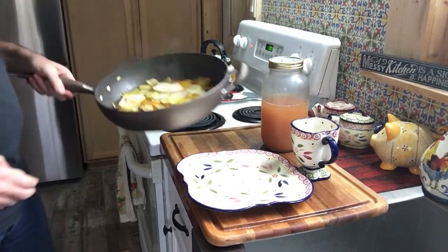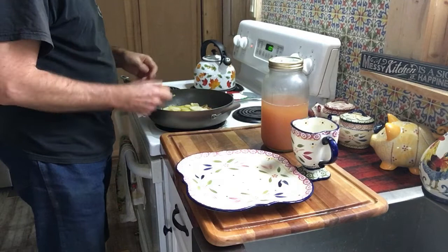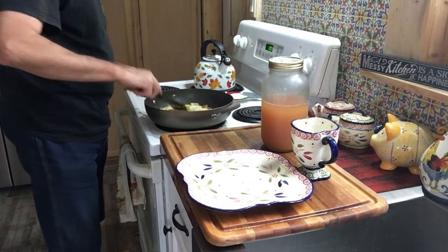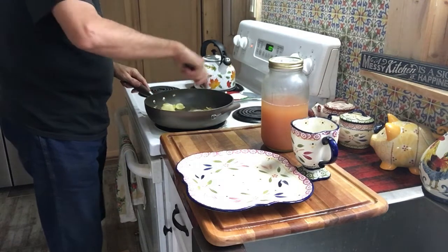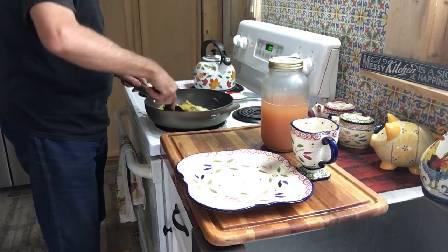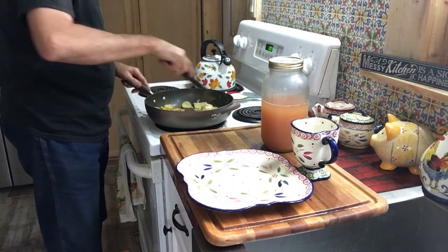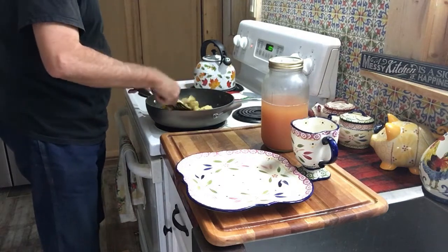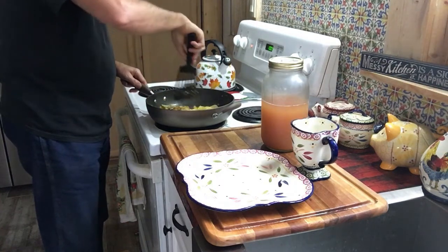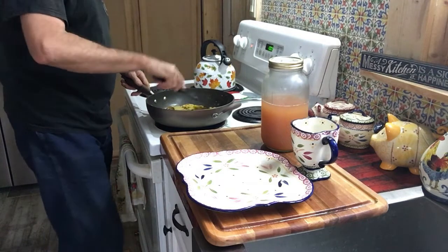Alright, it's been cooking up for a while. I might just go ahead and add this chicken egg that I got this morning — that should add a little protein to the dish. I don't see why not — you can put anything you want in there. Alright, the egg's all cooked up.